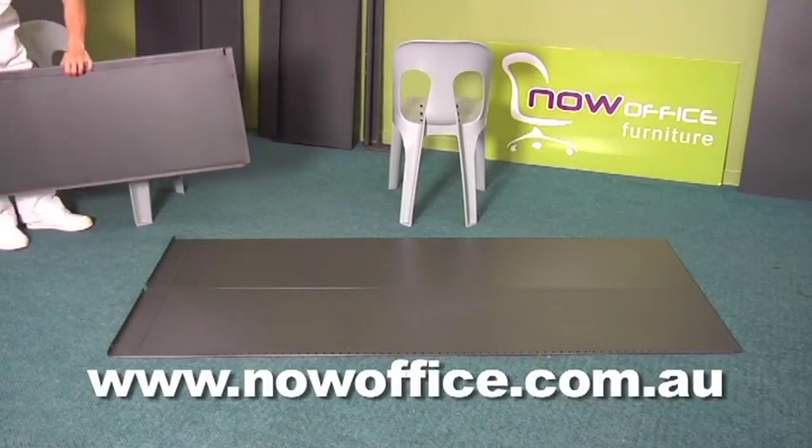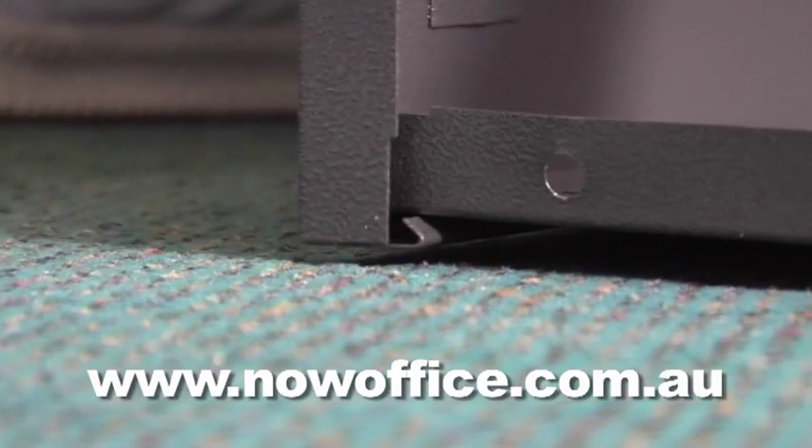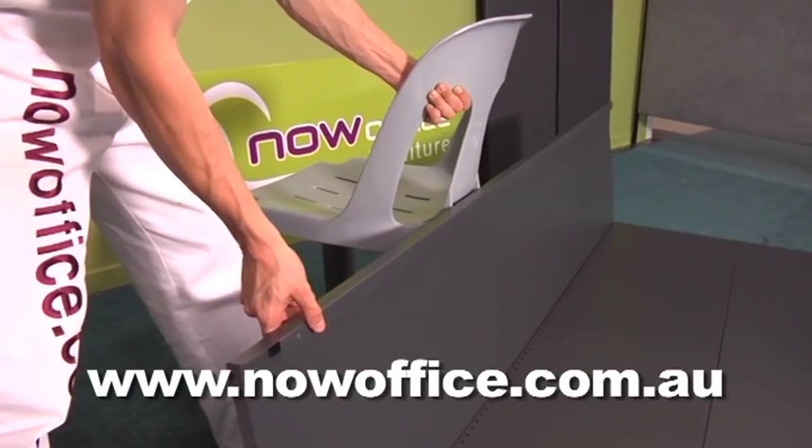Identify your side pieces and then slide it on. Support it with a chair on the side so it doesn't fall down.